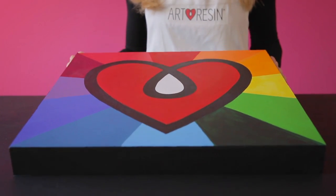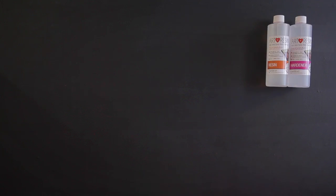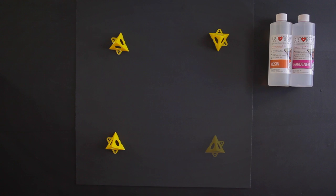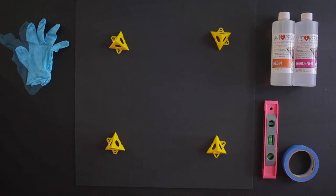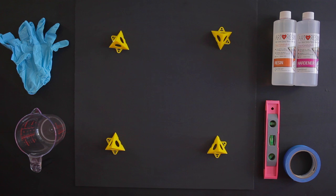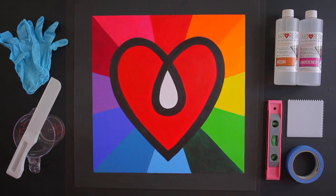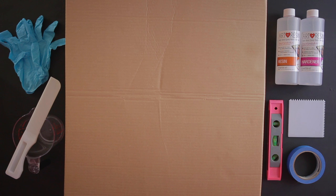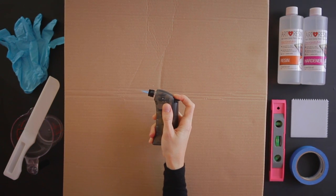Art Resin can work on any medium, so today we'll be coating this piece — it's an acrylic painting on a wooden panel. You'll want to have ready your Art Resin, scrap paper to catch drips, stands to hold up your piece, a level, painter's tape, nitrile gloves, mixing cups or containers, a stir stick, a spreader, something to cover your piece to protect it from dust while the resin cures, and, as an option, an artist's torch.